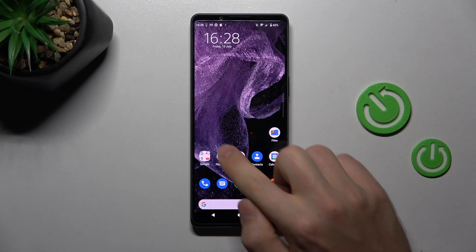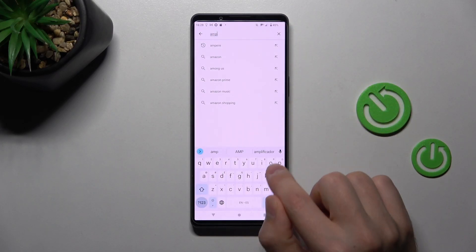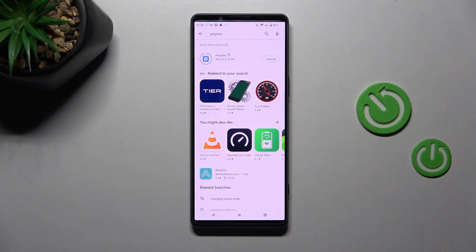First of all, open your Play Store and in the search bar write 'Ampere' application. Download and install it, and wait a second for the install to complete.